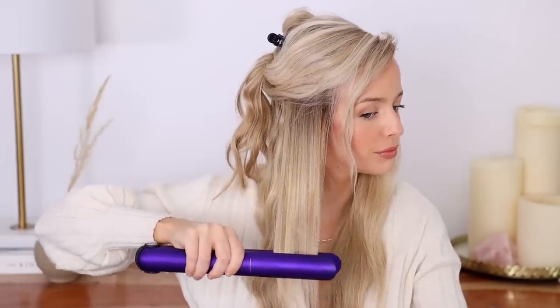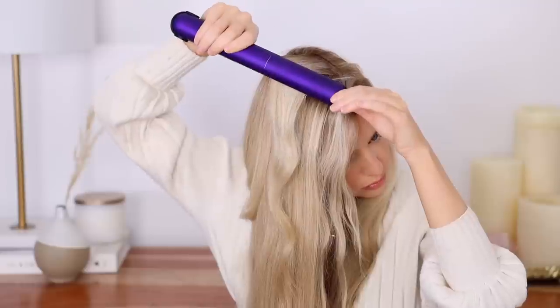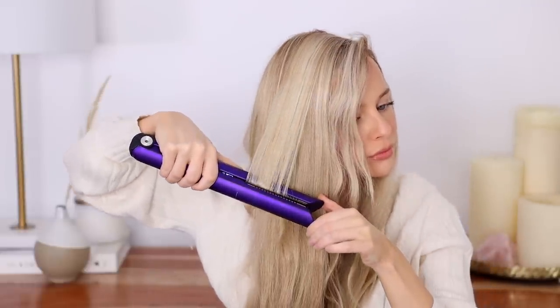As I move back across my part, I'll continue creating that bevel at the root so we have lots of volume. We have before and we have after — I really love this side. I love how it's straight yet still really soft and voluminous, with a lot of movement and shine which looks super healthy, and we still have a little bit of lift at the root. I'm going to quickly repeat the exact same steps on the right side — go nice and slow down your sections, give your wrist a slight twist for volume and movement, and don't forget to bevel the sections at your part.